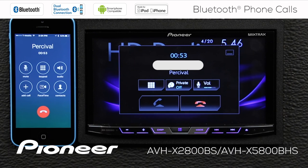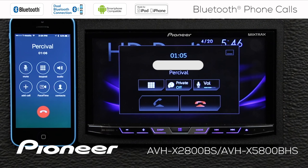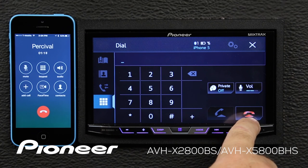If I want to pick up my handset and hold the phone to my ear, I can switch on private, or switch it back off. And if I need the keypad, I can bring up the keypad here. To end the call, just touch the red telephone button.